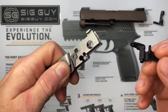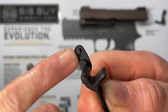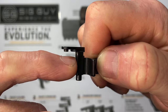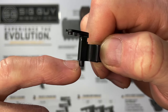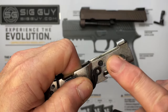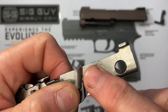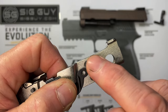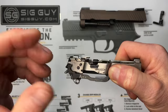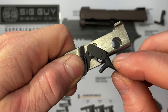Before installing the trigger, lube it up a little bit. Put a light coat of grease or oil on the pin on the trigger, on the pivot points where it contacts the FCU frame on both sides, and on the hole in the FCU where the pin comes through. Some people also put a light coat on the side of the FCU frame where the trigger bar interfaces with it, and on the back as well. Anywhere there's metal-to-metal contact, apply a light coat of lubricant.